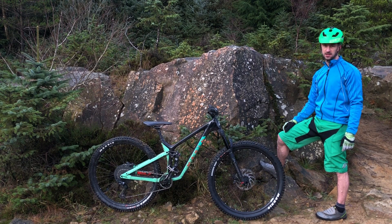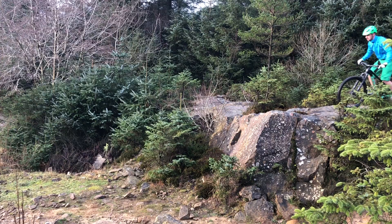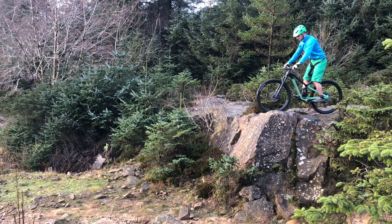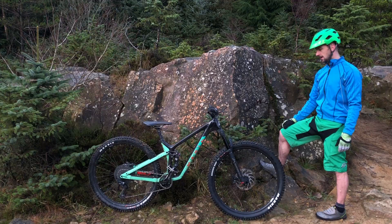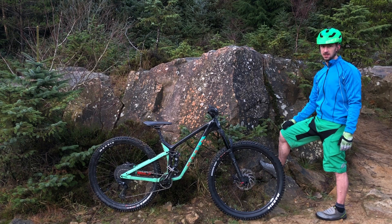I'm up at Gizman Forest. I've put flats back on and I've been having a bit of a play on a rock face. Did 15 miles here yesterday with clips on.